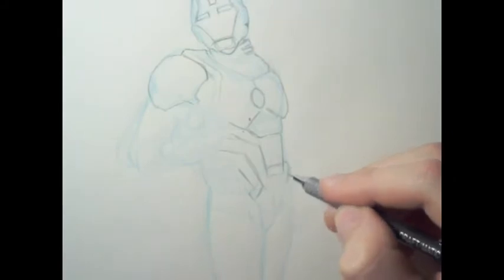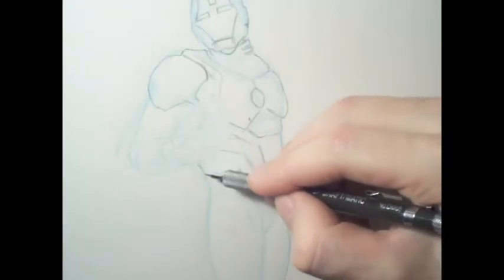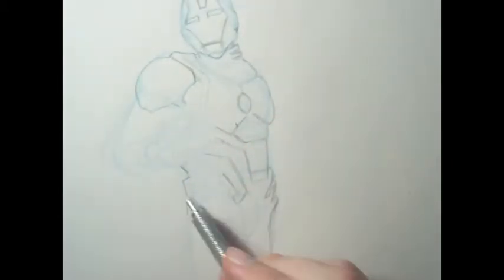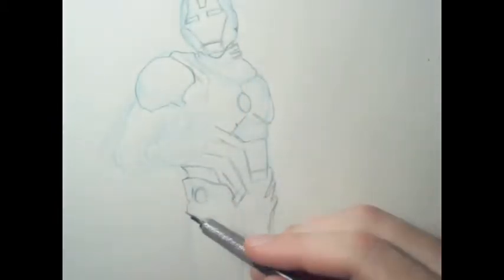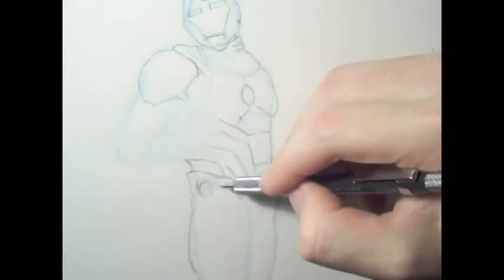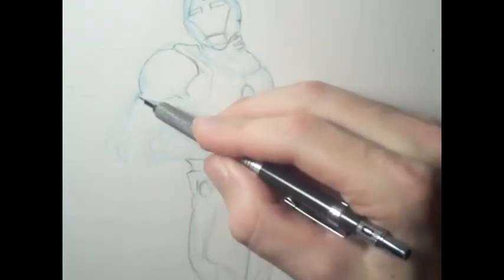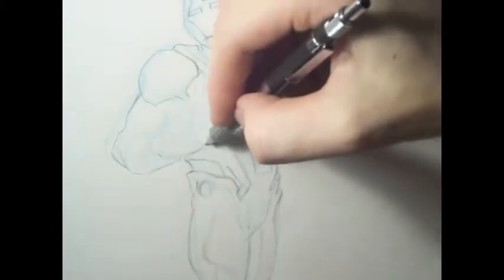I continued building until I got a marquee figure that felt good enough to move on to the pencil stage, which you see right now in time-lapse — it's about 30 minutes long. Even though I'm doing this pencil pass, it doesn't mean it's final. I'm going over it to see it more clearly, and I'm doing very light lines so I can still erase.